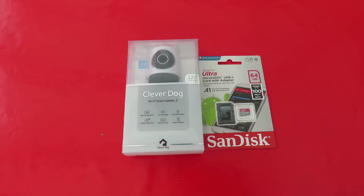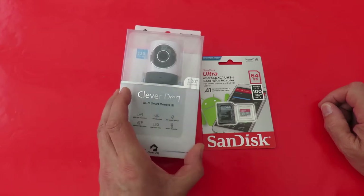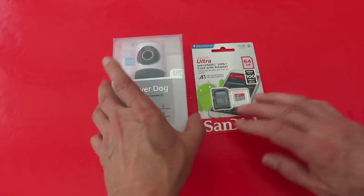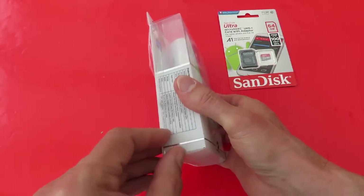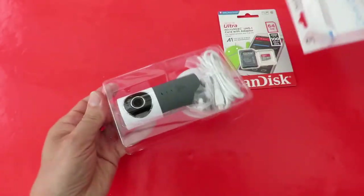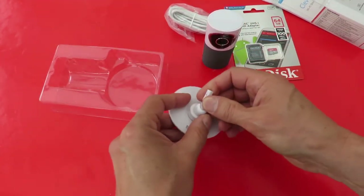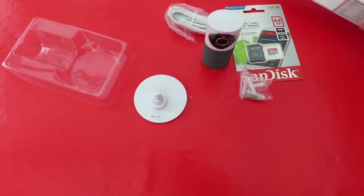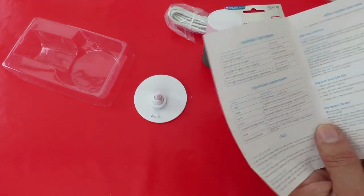We opened the bag already, so we have a Clever Dog Wi-Fi smart camera and I bought myself a 64GB memory card to go in it. This is not a how-to video or a proper review video — this is just me. I've bought it and I'm gonna see if I can use it. I can see the battery's flashing on the camera already, so we'll just have a very brief look and then we'll have to change the battery.